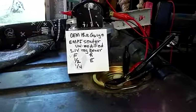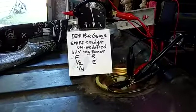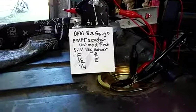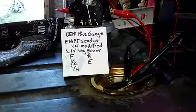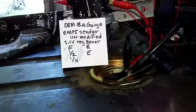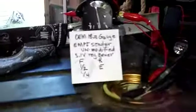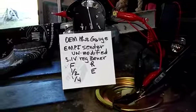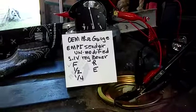This is another test with the MP EMPI sender. It's unmodified, right out of the box, using a stock OEM 18 ohm gauge and a 5.1 regulator. This is a full test, and as you can see, it's not reading full. I'm going to stop here and do a resistance check on that sender to show you what the problem is.